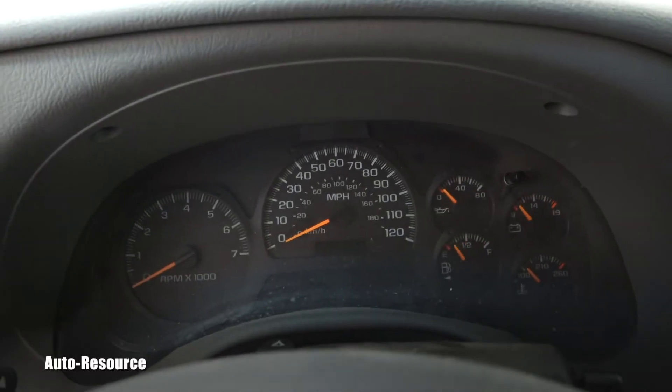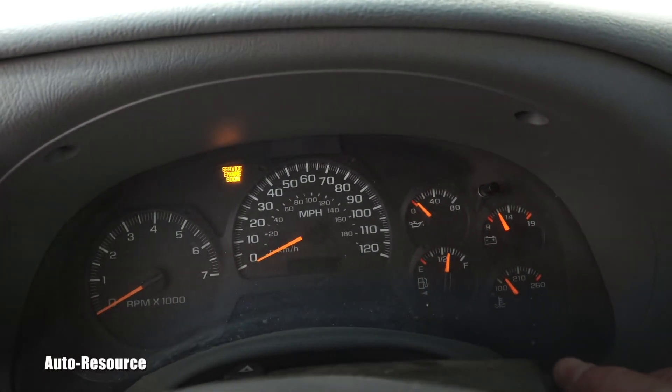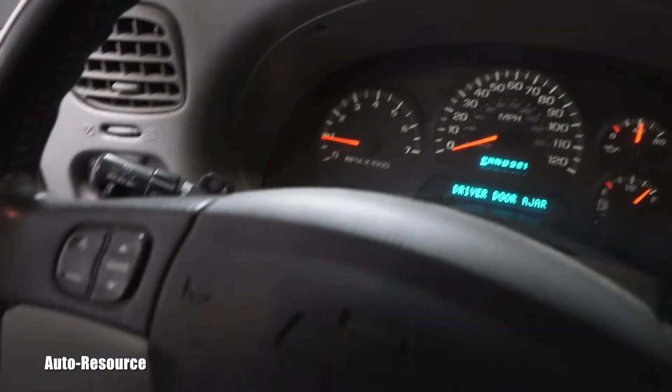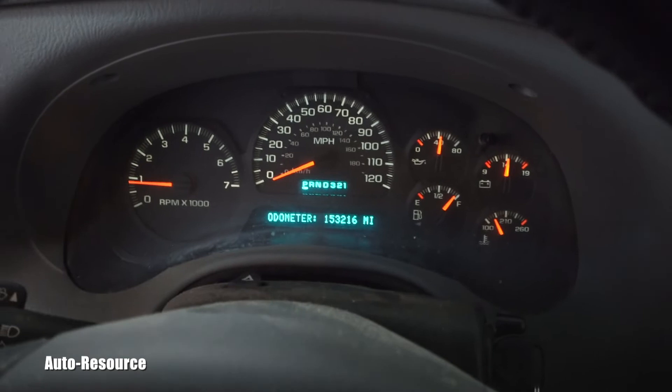Then you can switch it off or just go ahead and start it up, and the light will be gone. You are reset for another cycle. Now we have these buttons here.